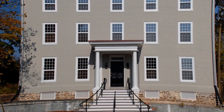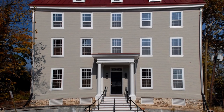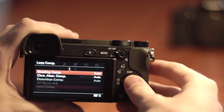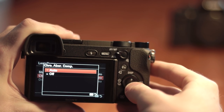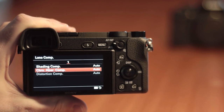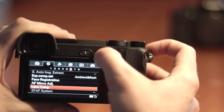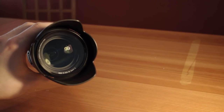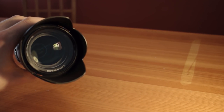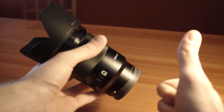It does have a few drawbacks — the biggest being a noticeable amount of pincushion distortion, especially at the telephoto end. Thankfully when shooting video the a6300 corrects for this distortion and in my testing I didn't notice it much at all. It is something to keep in mind when shooting RAW images, though it can still be corrected fairly easily in post. Overall this lens is very sharp and has a lot of great features especially for video, so it definitely gets a thumbs up from me.